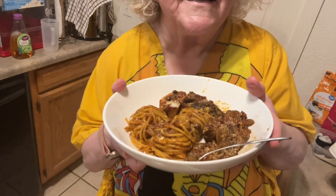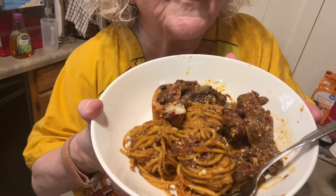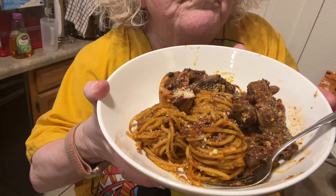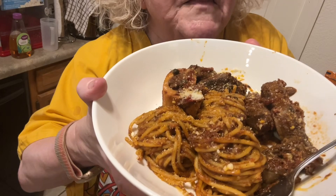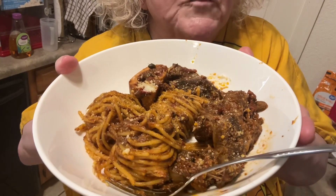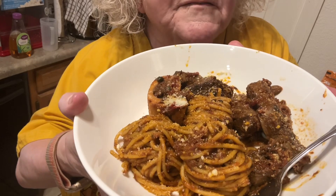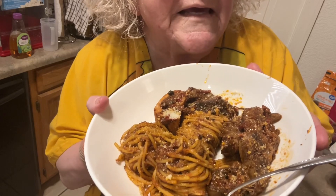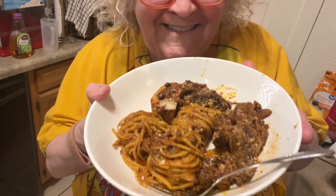Hi, I'm Juanita. I have here in front of me a plate of spaghetti and beef shanks. The spaghetti was not boiled in water. The beef shanks were cooked in spaghetti sauce. If you'd like to make a dish like this, hang out with me and I'll show you how it's done.